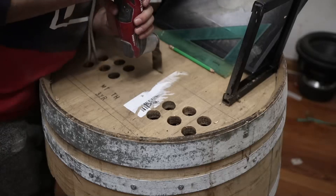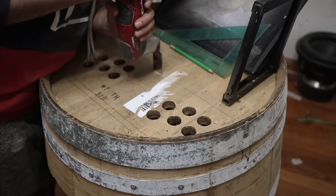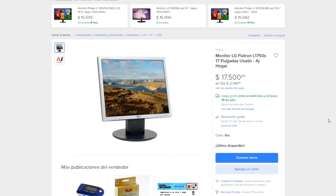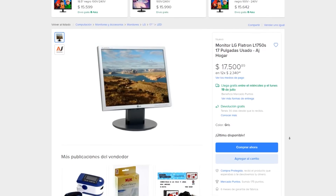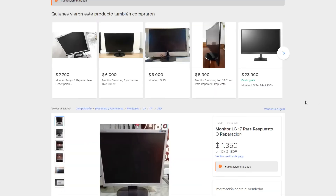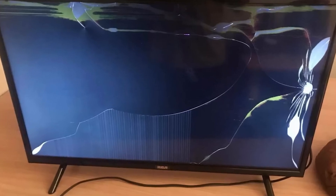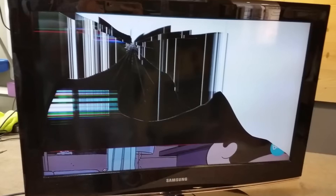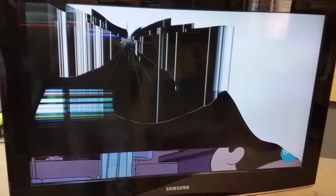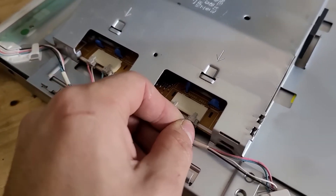I needed a monitor for a project I'm working on, and instead of buying a working one, I bought a lot of four broken monitors. Three are the same and the other is a different model, but all had faults. It should be clarified that if a monitor or television has a cracked or broken display, there is nothing to do but get the entire display replacement. But since this was not the case with these monitors, we can try to repair them all.